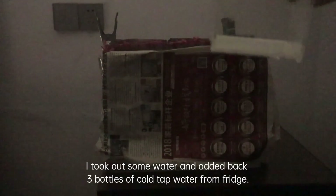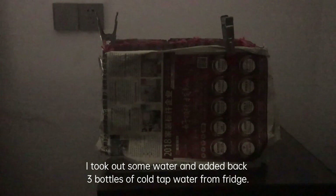The temperature was still high, so I made a little water change to stimulate the spawning. I took out some water and added back three bottles of cold tap water from the fridge. Be careful not to pour directly onto the fish — do it slowly and gently.